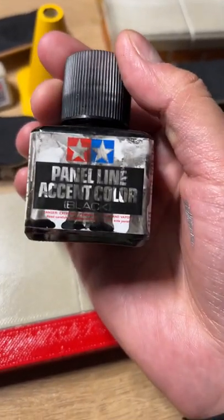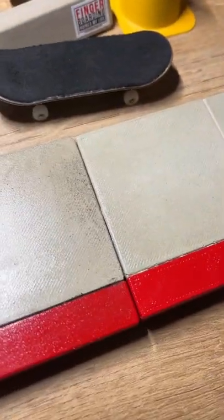As you can see, I have the dark and black lines in there — this one doesn't have them. I got that by using Tamiya panel line accent color. Let me show you guys how I did it. Shake it up real good.